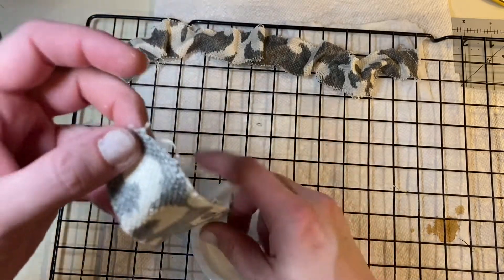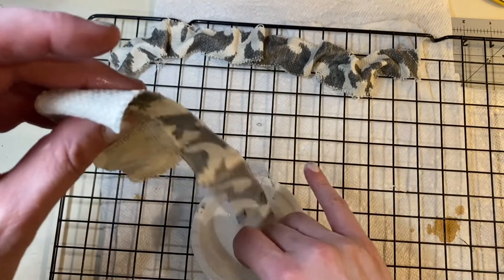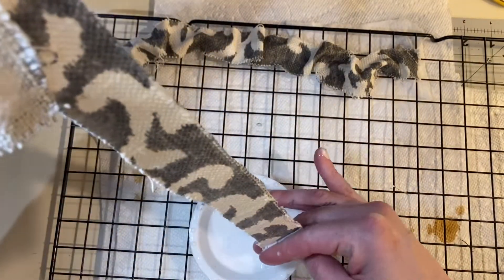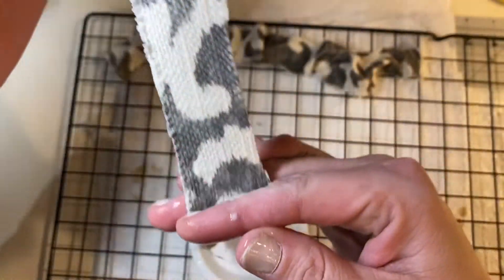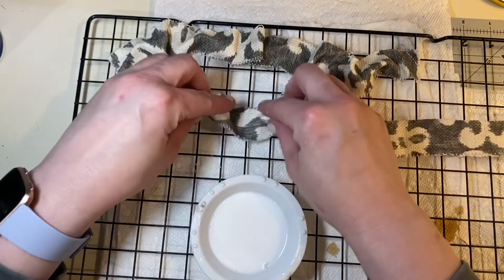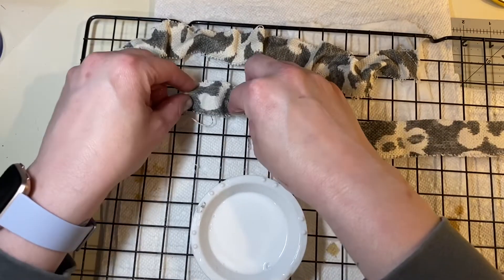Making sure I get it all soaked well, and then I'm just going to do this. If you've ever made a piñata before, this is what you do with the paper when you're doing the paper mache — you just wring it through your fingers like that. Then I'm gonna lay it down and just kind of slightly mess with it so that it's not perfect.